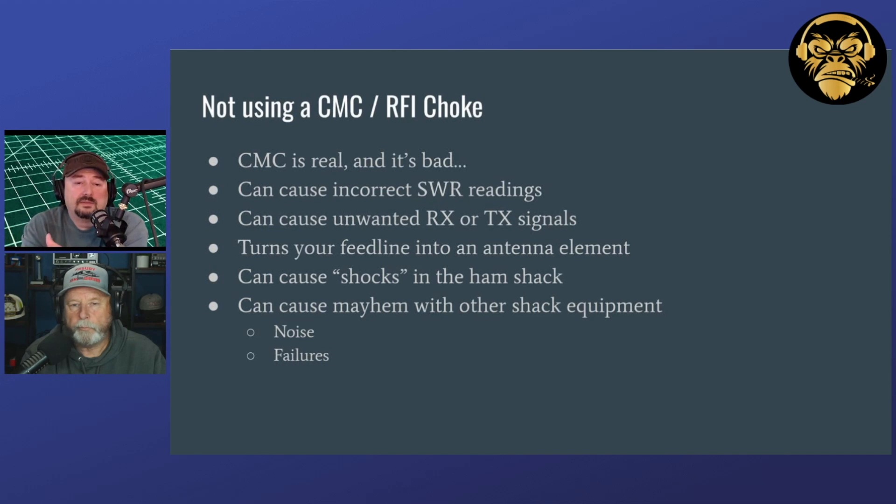If you don't do that, what can happen is you can get incorrect SWR readings because you're getting extra currents on the outside of your coaxial shield. That current comes in, hits your SWR meter, and is measured as current just like reflected current. The other thing is that when you start to run electrical currents on the outside shield of your coaxial cable, it generates noise. It can pick up noise from other things in your environment, and it can also radiate noise that can cause interference to TVs, radios, and other equipment.